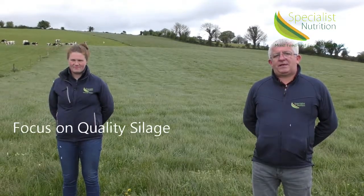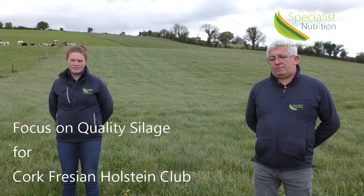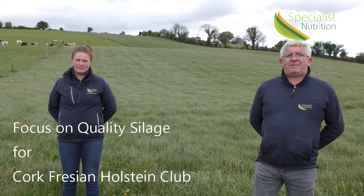Hi, we're from Specialist Nutrition. We would like to thank the Cork Holstein Freezing Club. We're here today to do a video on quality silage making. My name is Rachel McCarty, and my name is Pat Coakley.